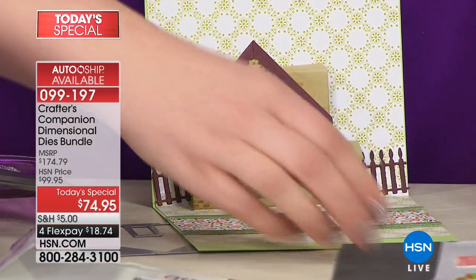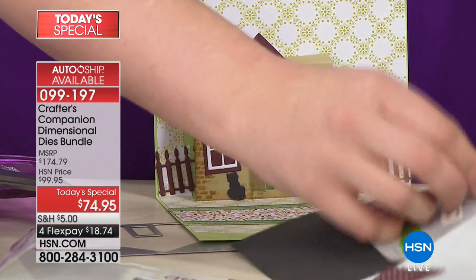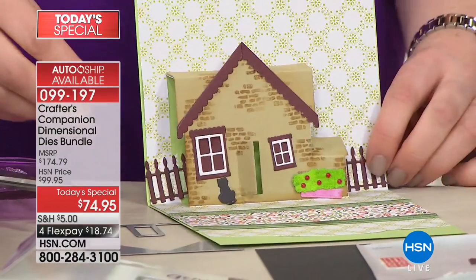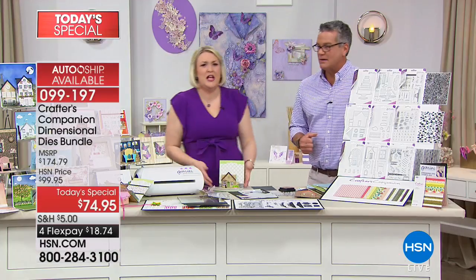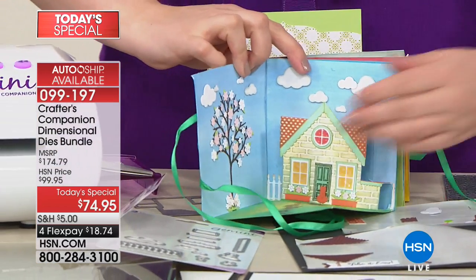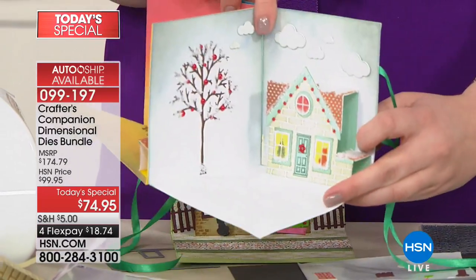You can't find these anywhere else — this is the only place to get this kit. Every piece is completely unique and different. Whether you want little trees on the front — all the little die-cut pieces come together. That same house die can be done for different seasons: spring, summer, autumnal colors, and winter with little snow. It shows you the next level you could take everything to.